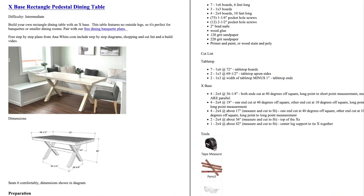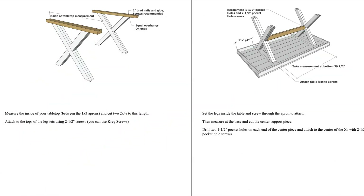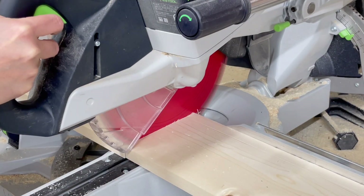I've included free plans — the link is in the description. The plans have detailed diagrams and a detailed shopping list and cut list. You'll just follow the cut list and make all of your cuts.